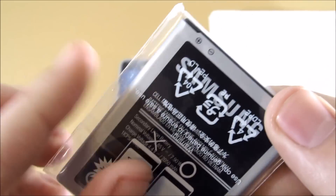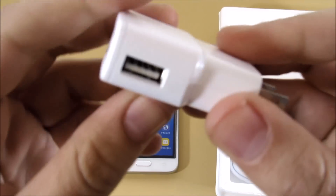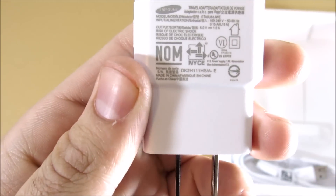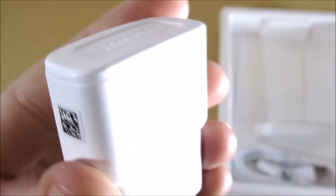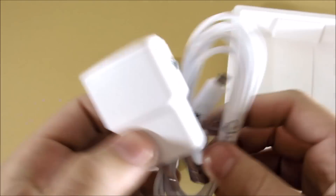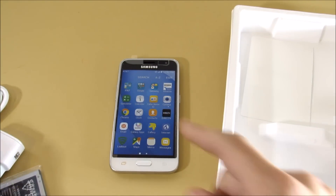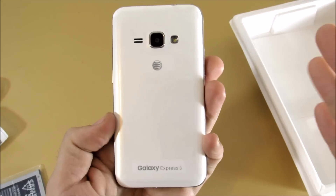We have our battery here — not sure how many milliamp hours yet. This is the charging port right here. Typical Samsung charging cable — the same look they've had since the Galaxy S and S2 days. Standard USB cord, but I do like that it's white — gives it a little more flair than the standard black cables.